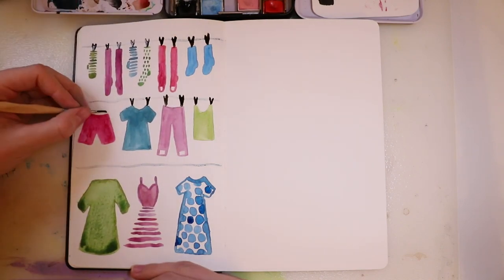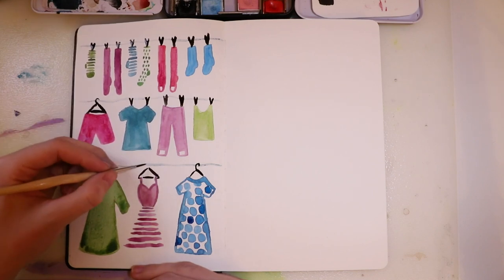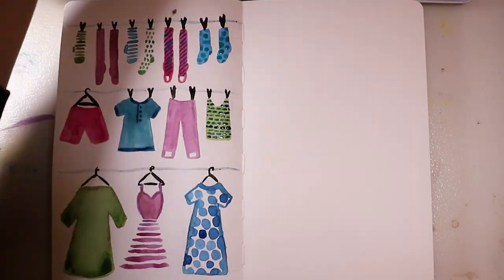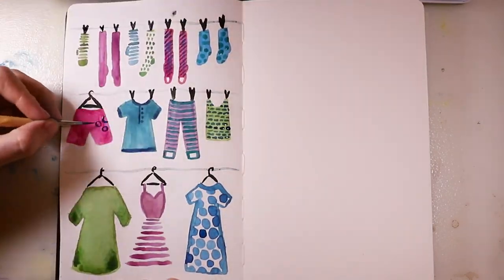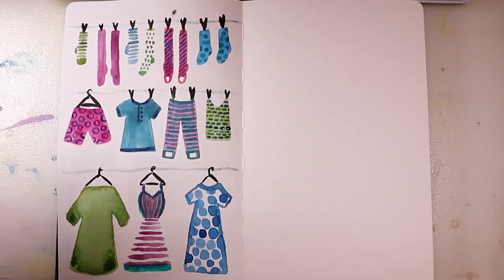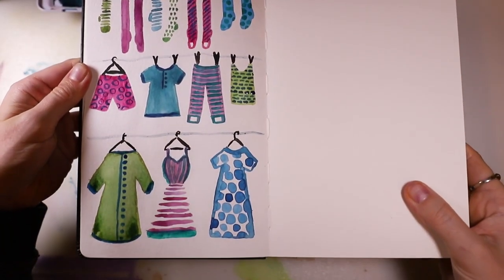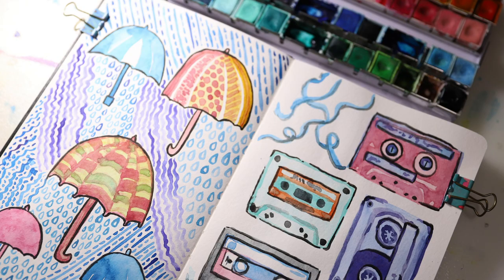I added in a few more patterns, which is basically what I've been doing for all of these paintings — just adding little details to make them look a bit more sophisticated. That's the last page. I really hope you liked this video — Merry Christmas and Happy New Year, and I'll see you next time. Goodbye!